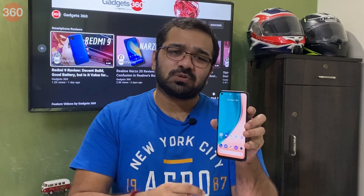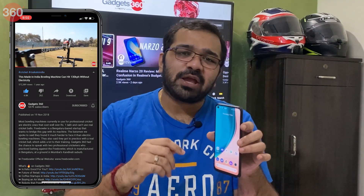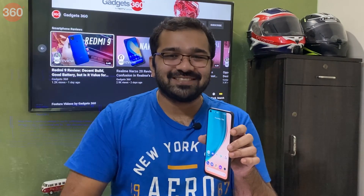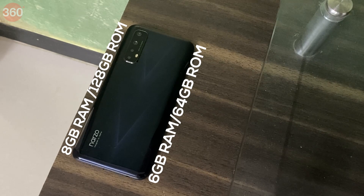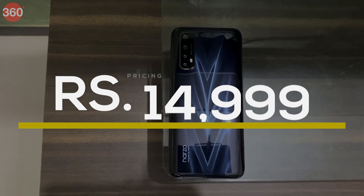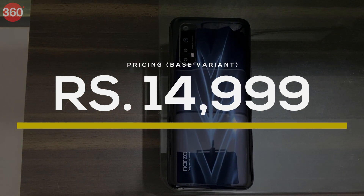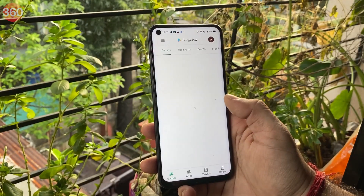Realme has taken a very different approach here, offering very similar smartphones with slightly different specifications at the same price. You get two variant choices: 6GB of RAM with 64GB of storage, and 8GB of RAM with 128GB of storage — the latter was used for this review. The base variant is priced at 14,999 rupees while the higher variant is priced at 16,999 rupees.